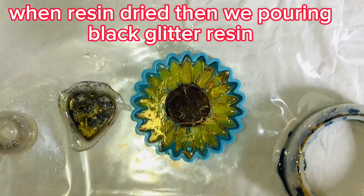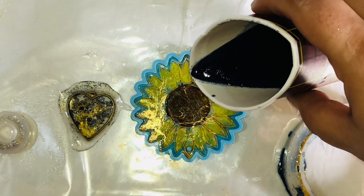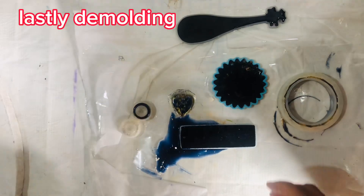When the resin has dried, pour in the black glitter resin. Lastly, demolding the finished pieces.